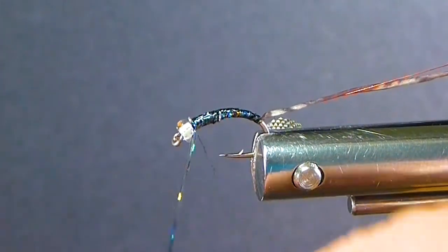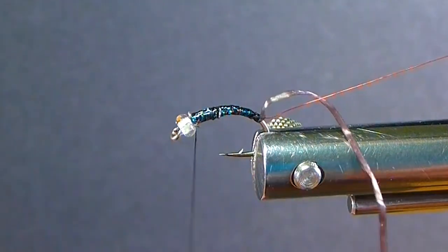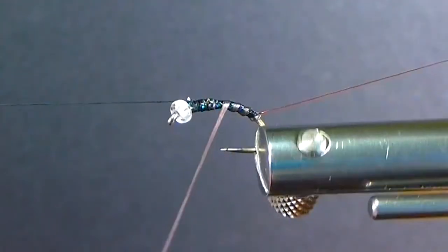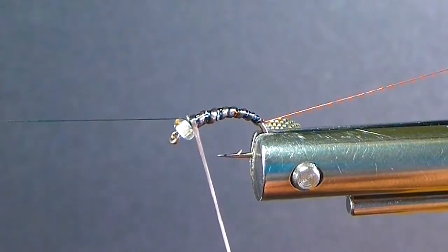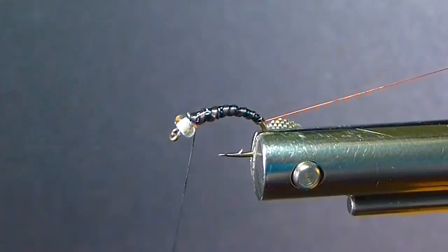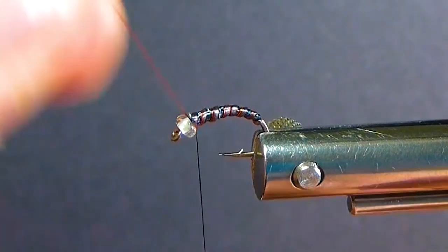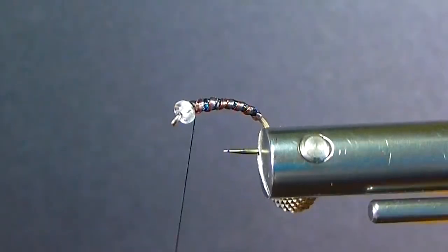I want to make sure I cover my whole fly with the underbody of Flashabou. I like the Super Stretch Floss because it builds a nice segmented body — it lays about the right contour of the chironomid. I can still see my black holographic coming through there. Then I'll just follow those ribs up with my red wire accent rib. If you want to use silver or even copper, that's good too — it's a nice, subtle color combination.